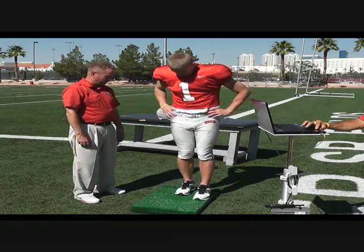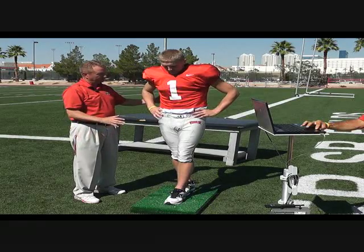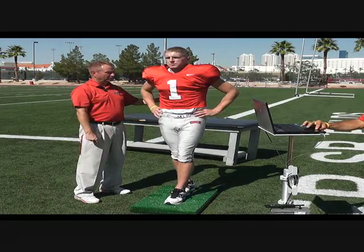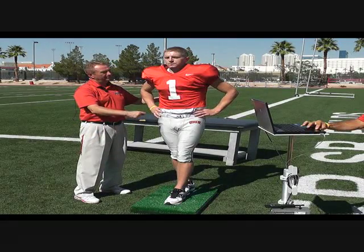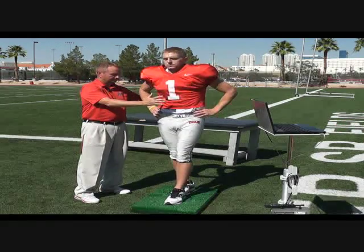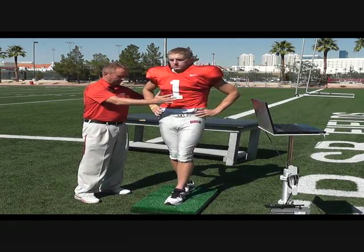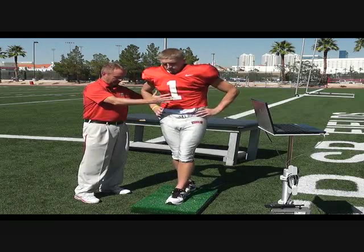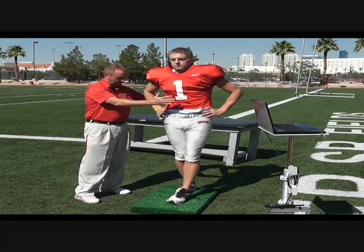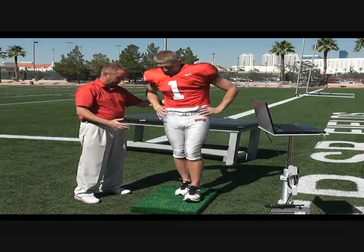A little wobbly. This one we're going to do tandem — heel to toe, front to back. Get a good base and have your hands on your hips. Your eyes will be closed for 20 seconds. Ready, begin. The computer is measuring any movement, changing the center of gravity. We're just here to hold them in case they would fall on the sideline. Done. Time. Open your eyes, you can step off.